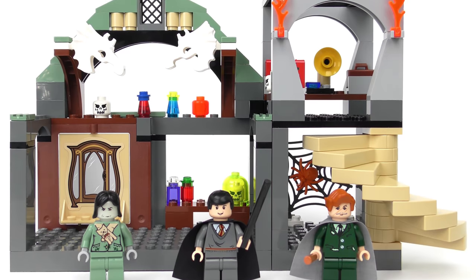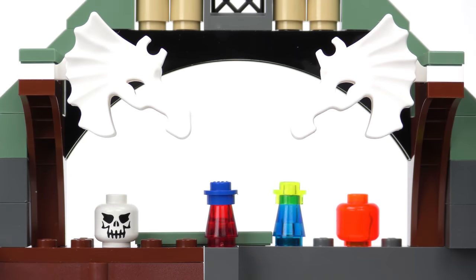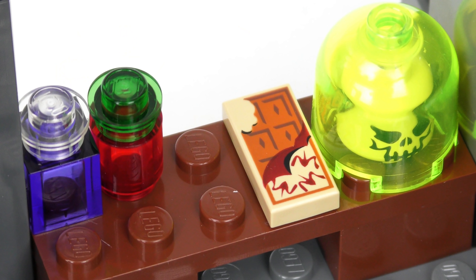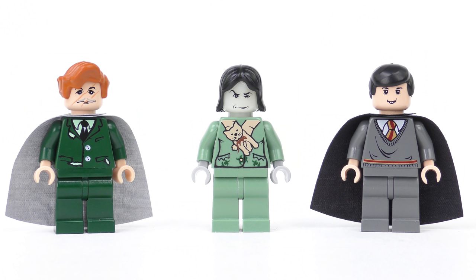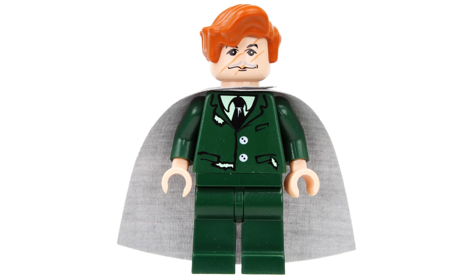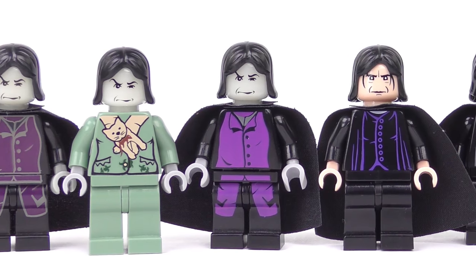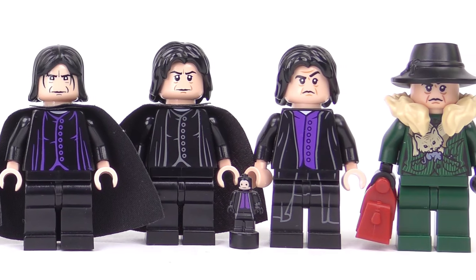But this is a cool little set and picks out some great details from the movie. We're going to start by taking a look around the Defense Against the Dark Arts Classroom, pick out some details of particular interest, and then we'll take a look at those three minifigures: the Boggart, Neville Longbottom, and Professor Remus Lupin. And because I really like you guys, we're also going to be taking a look at every Professor Severus Snape minifigure ever made so far.